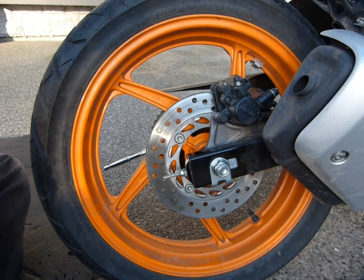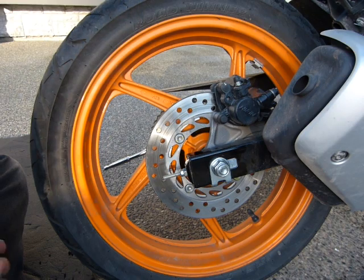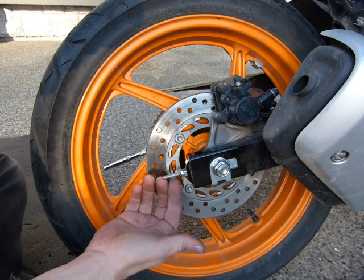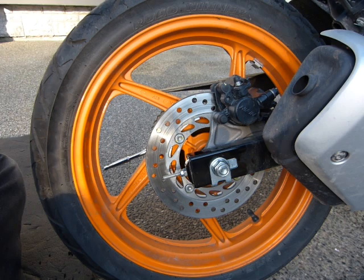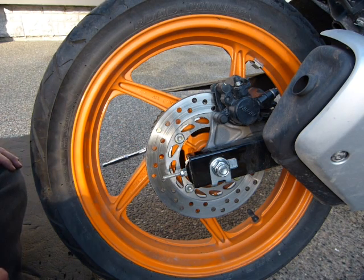This is a 2011 Honda CBR125R rear wheel and I just finished adjusting the chain tensioning mechanism on both sides of the wheel. I still have my 17mm wheel wrench on the other side.